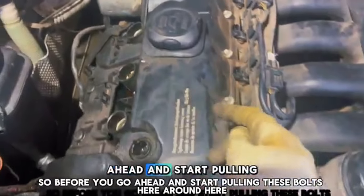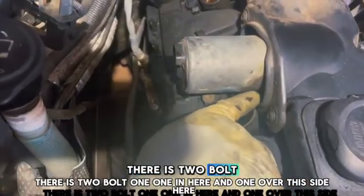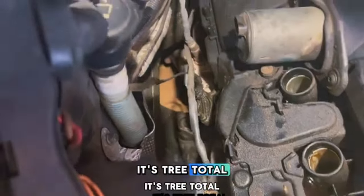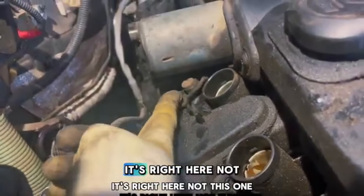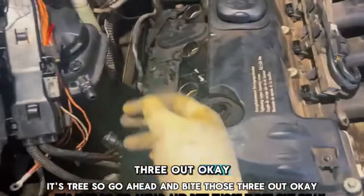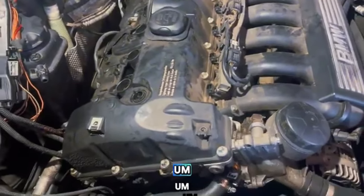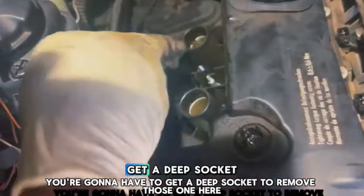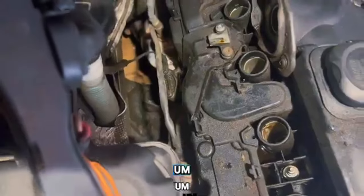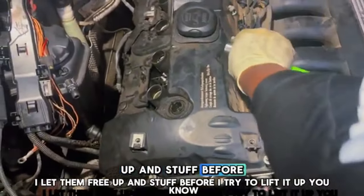Before you start pulling the valve cover bolts, take out the Valvetronic motor first. There are three bolts total — one here, one on this side, and one underneath. Go ahead and back all three out and slide it out. Now we have the valve cover bolts to remove — you're gonna need a deep socket for those. I think there are three of them: one here, one in the middle, and one on the end. Make sure all of them are freed up before you try to lift the valve cover.